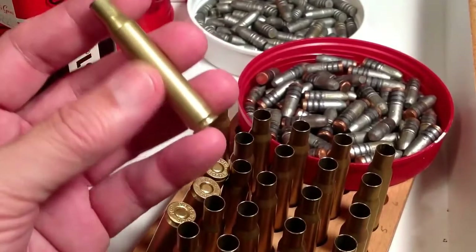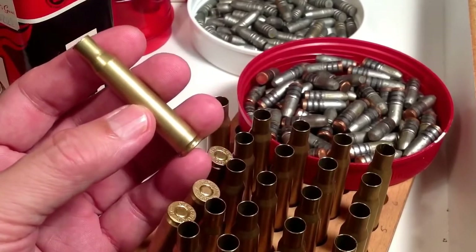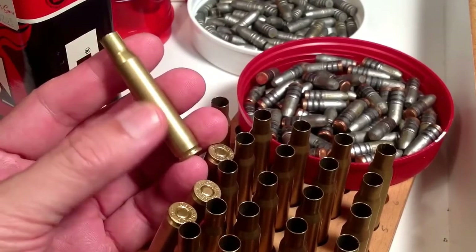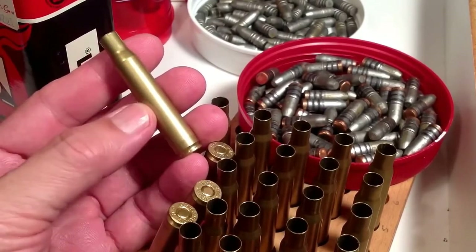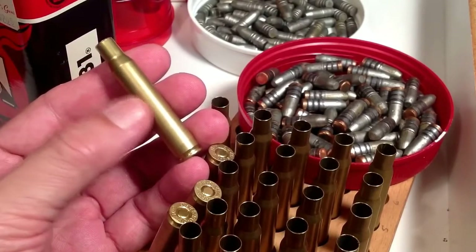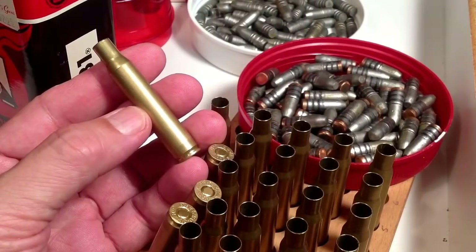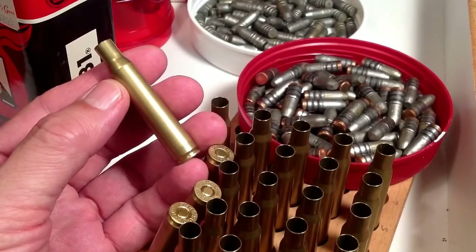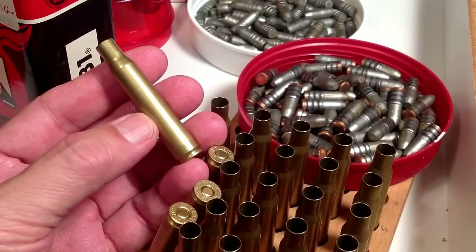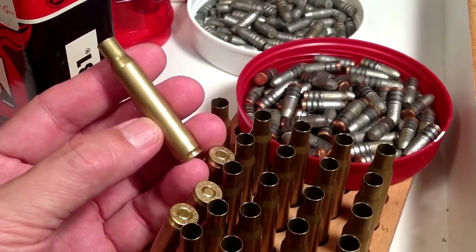By reduced load, I mean, for instance, you cut a charge of 50 grains in half and want to load a 25-grain charge of 4831 in this big case. Because what happens is, guns in the past have blown up shooting those kinds of loads. And this is against logical reason, because you would think: you take a case of 4831, put in half the powder, and it should be safe, right? Because you're not using as much powder, it should be less pressure, less velocity, and this kind of thing.